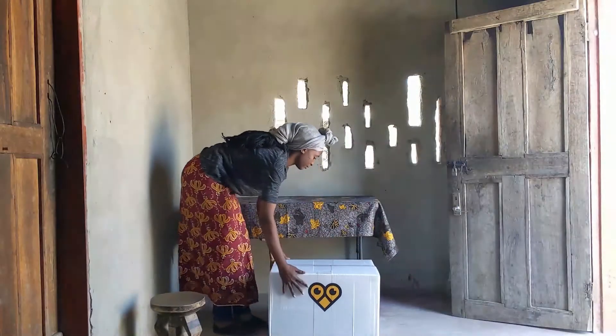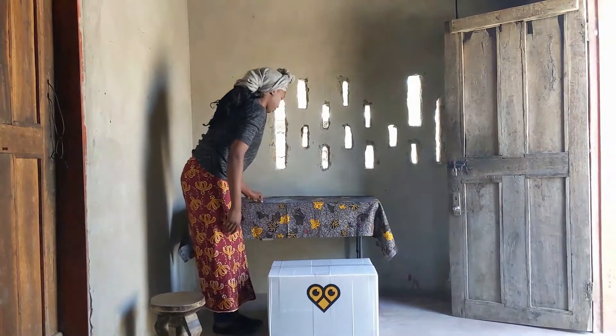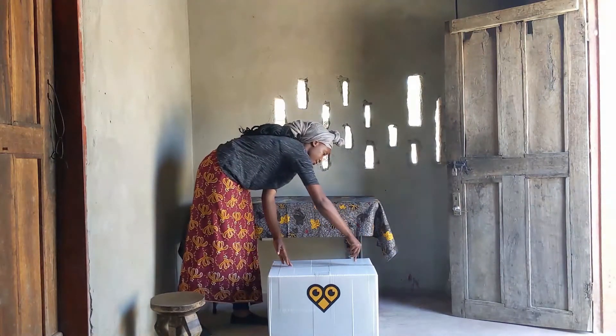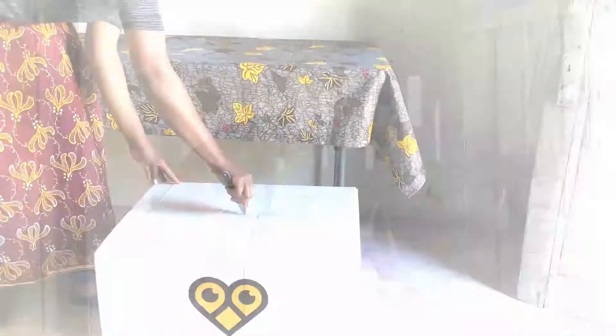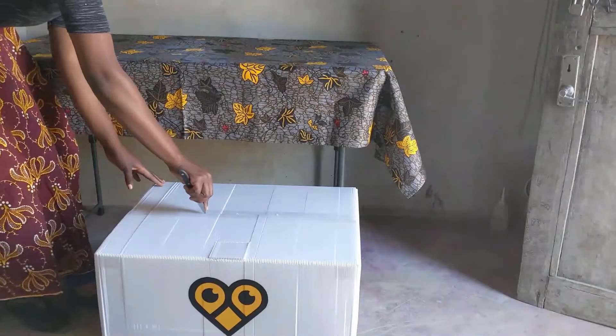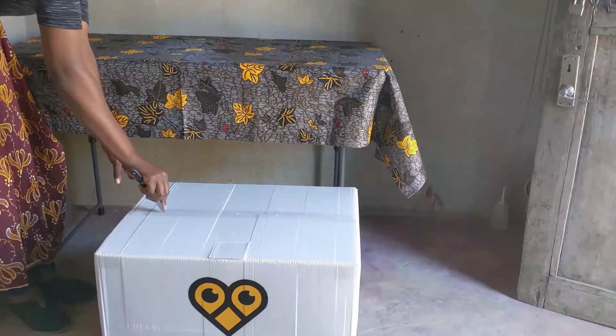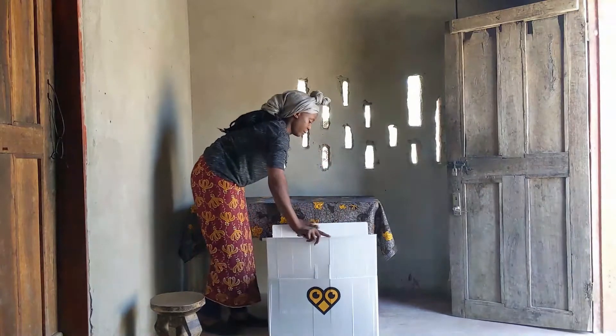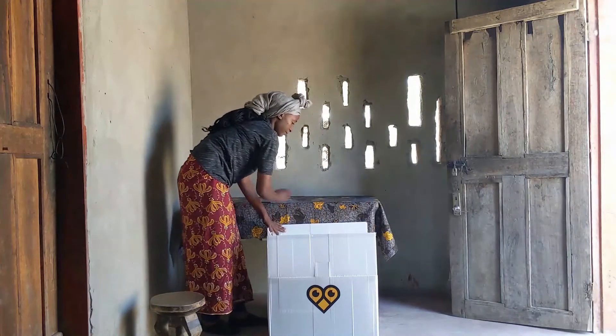To handle with care, put the box on a flat surface away from any sharp objects, liquids or anything that may damage it. Use a knife to cut open the brooder and box from the top, carefully and slowly. Now let's open the box and look at all the tools that will help you earn more money from your chickens.